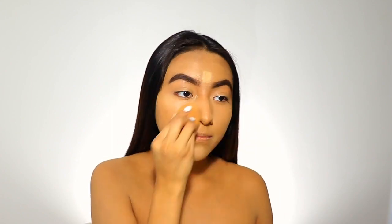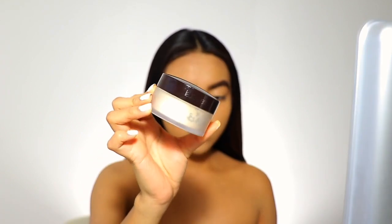I already did my foundation and my brows, and now I'm using the Urban Decay concealer. I'm going to be using a Laura Mercier translucent setting powder to bake.